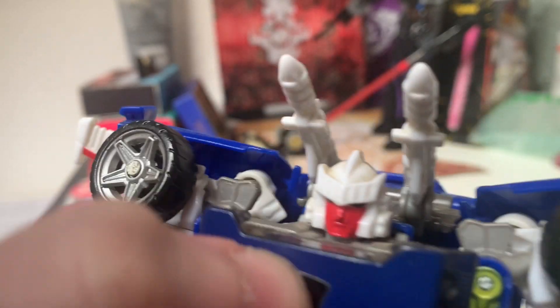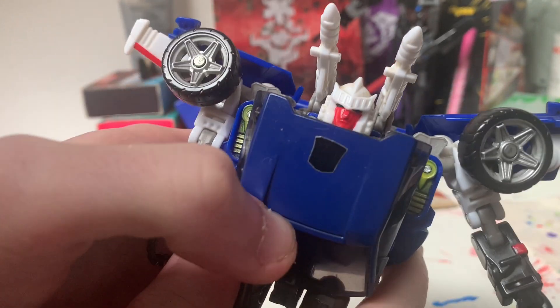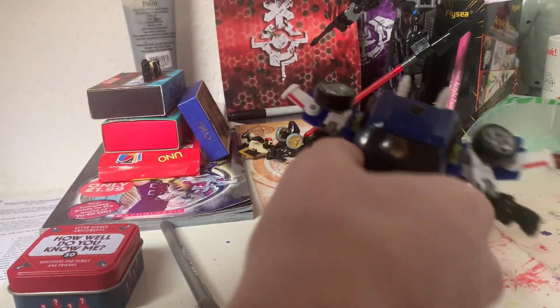His symbol is not working for some reason. It's like thermal-sensitive, so if you press down really hard it'll show his symbol, but it's just not working. Well, he's an Autobot — we all know this.